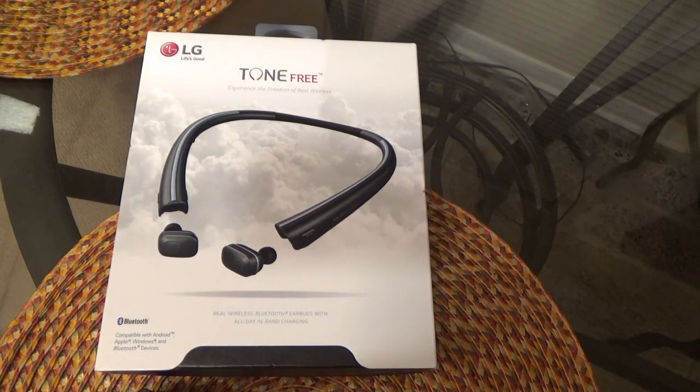These are a little different because they do have a neckband, which serves as a place to house them while you're not using them. The neckband will vibrate when you get a phone call, and you can put the earbuds in it to charge them when they go dead. I'll take you to the website, go through the specs briefly, then come back, unbox them, pair them to my phone, and give you an analysis.